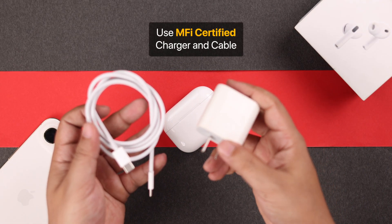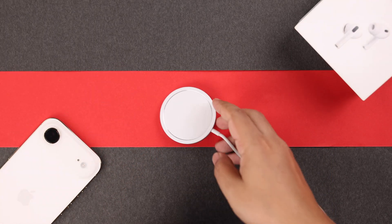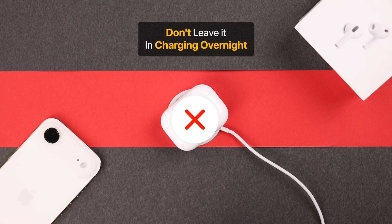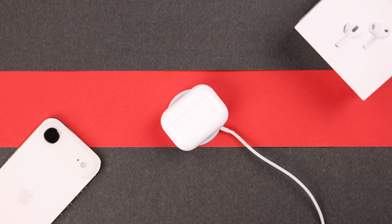First off, make sure you're using an MFI certified or Apple cable and charger to juice it up. If you're using a wireless charger or MagSafe, and if you're in the habit of leaving it on the charger overnight, just try not to do this — it might overheat your device and drain your case battery.